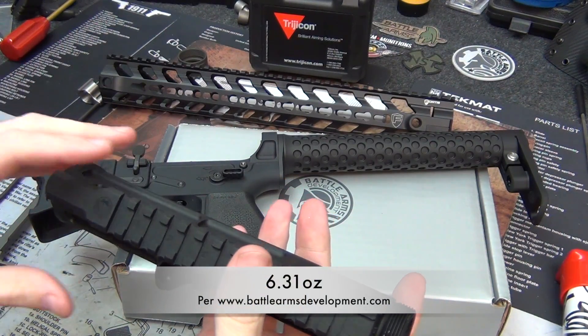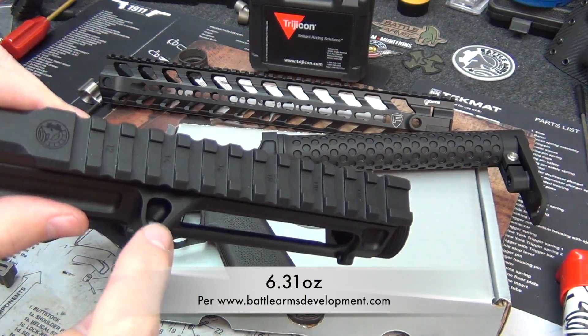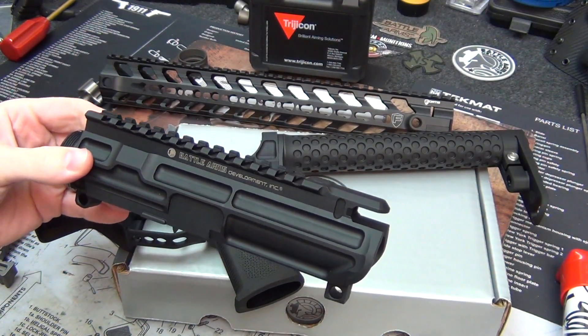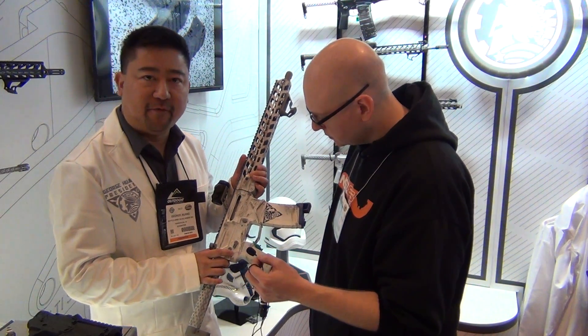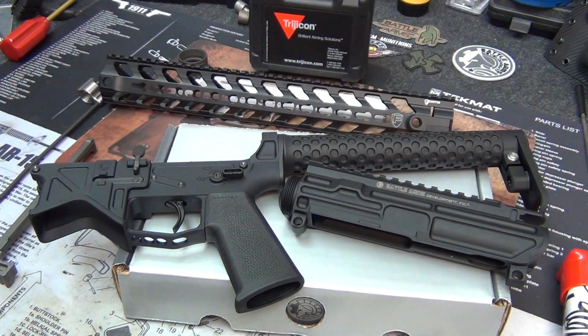For the upper receiver, you'll notice right off the bat that there is no forward assist — lightweight being the mindset here. Even the brass deflector has been machined out, so they've really done a great job at the lightweight stuff. I saw these at SHOT Show 2015 and was super impressed, so I had to get one.